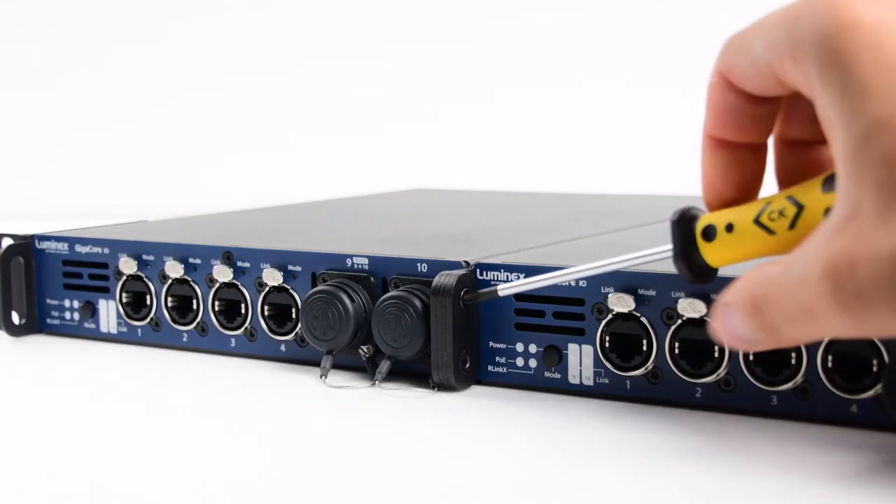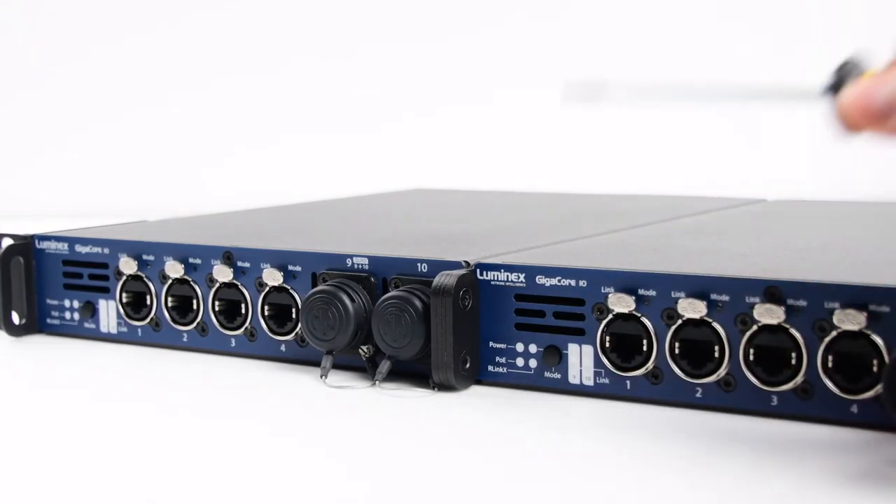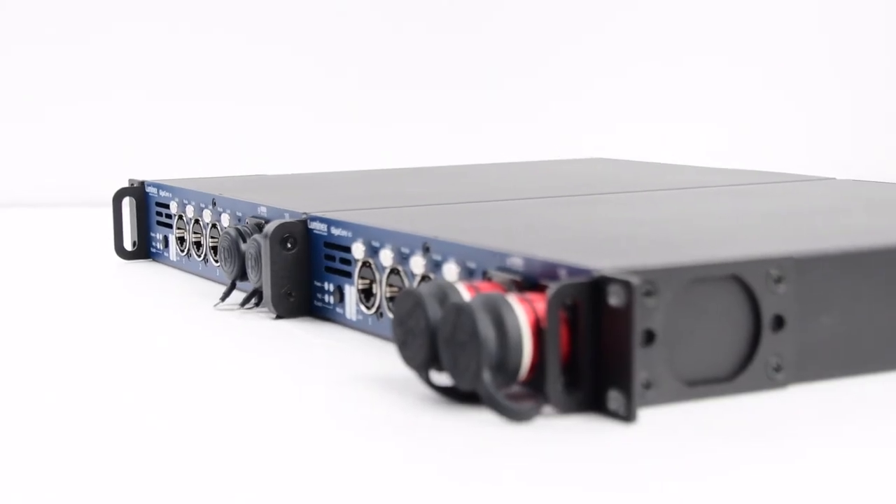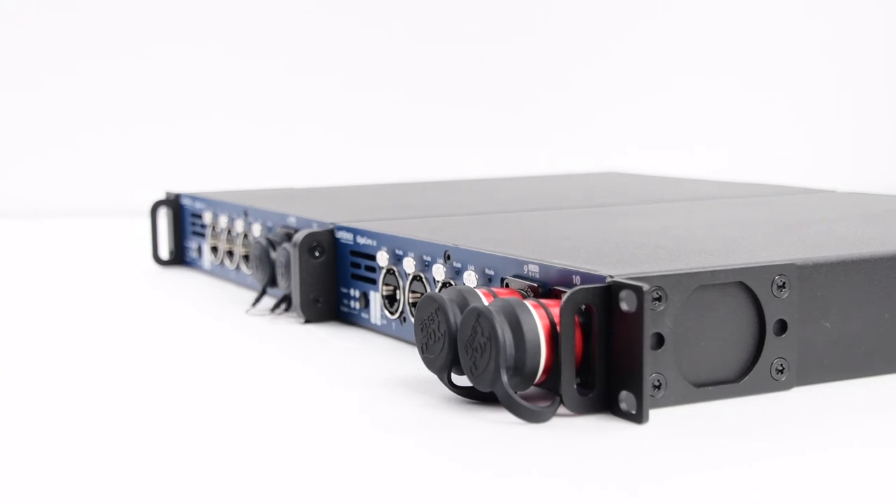Also, to ensure redundancy on a unit hardware level, just couple two half-rack GigaCore 10s together to give both primary and secondary units in a single 19-inch rack space.